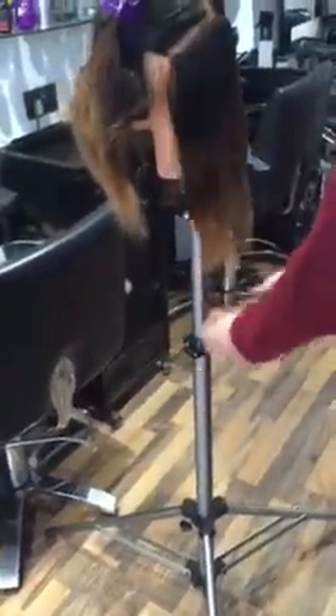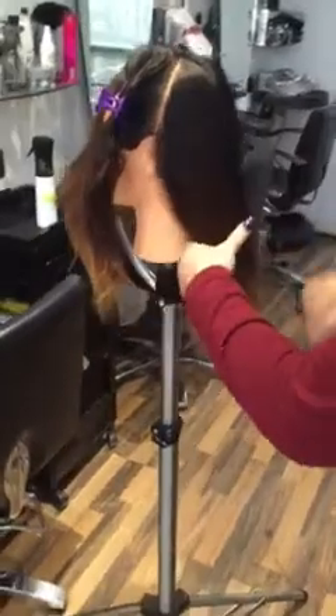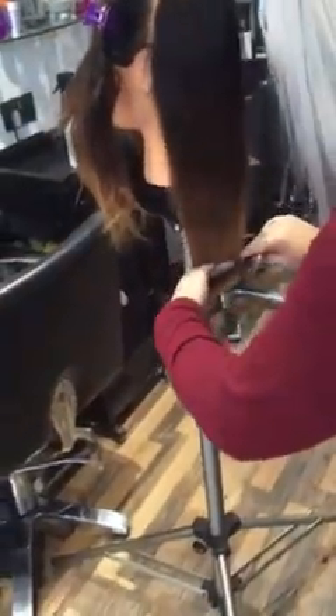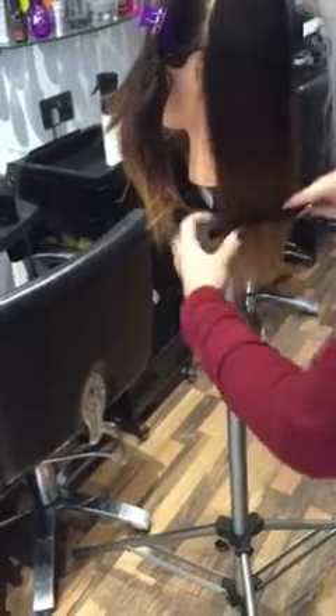Again, check when you're happy the section is level, then proceed. Take your next section from the top of the crown back, lifting the head up straight. Maintain tension, and because the hair is already layered, there will be minimal to come off.